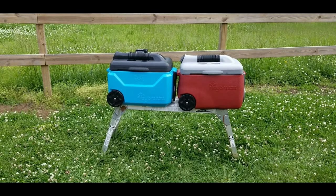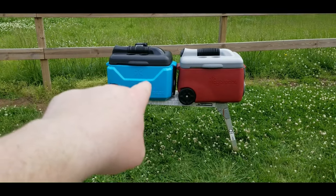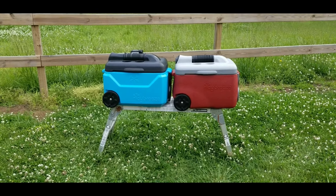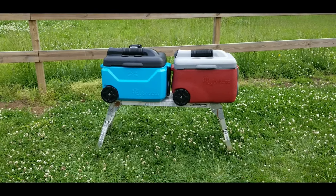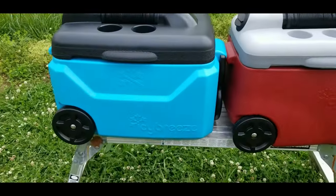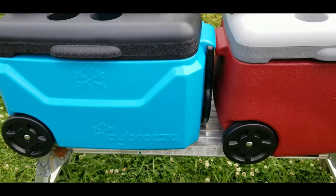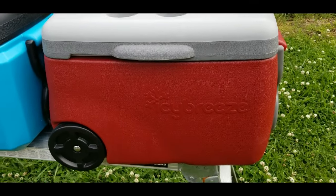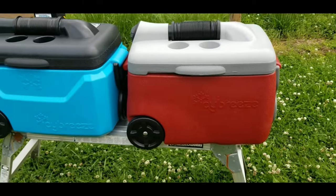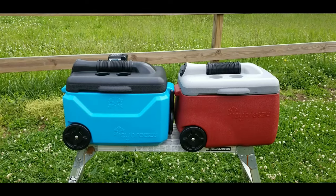First things first, you'll notice on the outside that the Platinum has this new line right here on the outside body of it. It kind of modernizes it a little bit, where the version 2 on the right is just smooth and looks sort of plain Jane. Up close you can see they've got the snowflake up top and the Icy Breeze and snowflake on the bottom, while the version 2 just has the Icy Breeze with the snowflake in the middle.